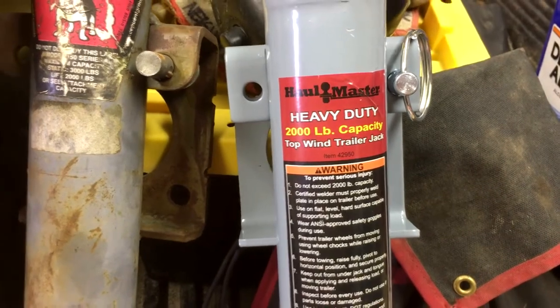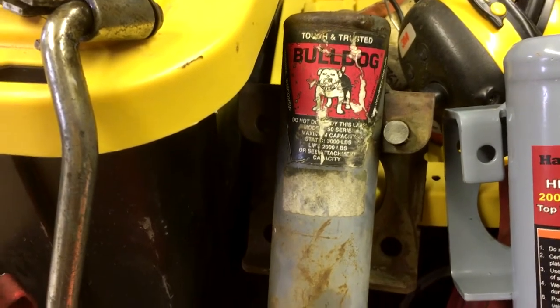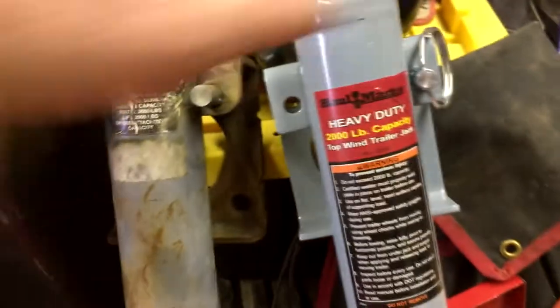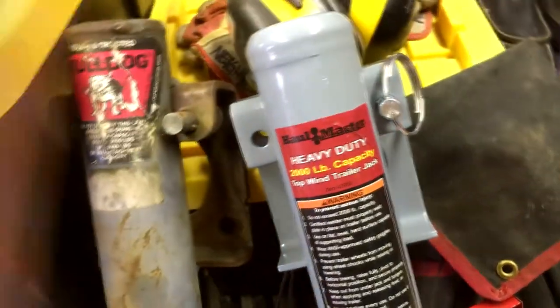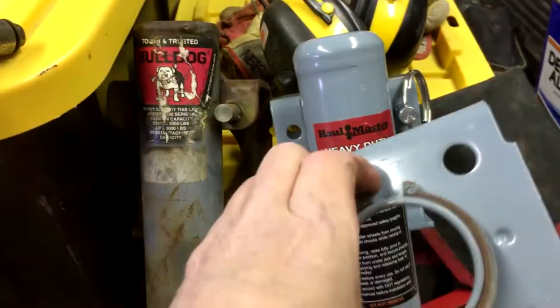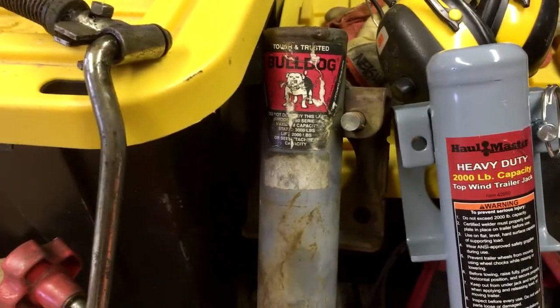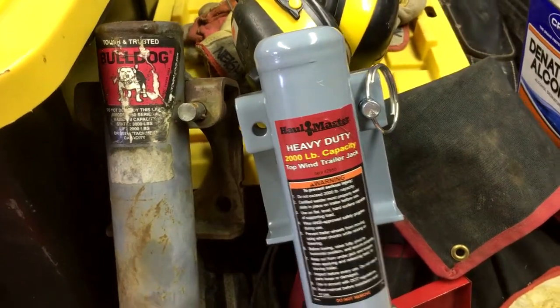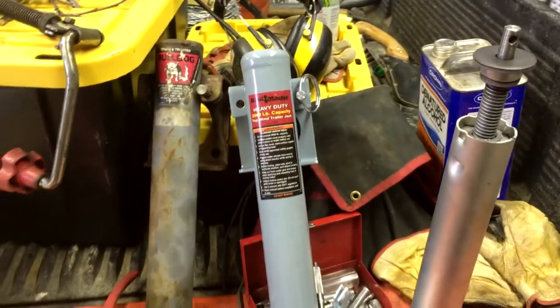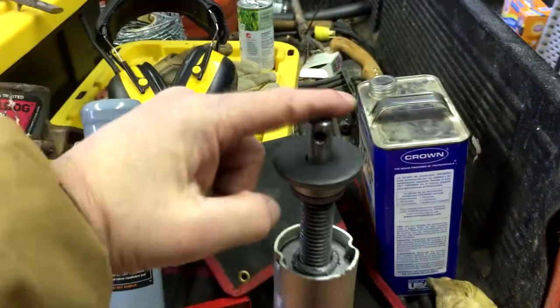It is a form, fit, function direct replacement for a Bulldog if you already have one. You don't have to mess with that welded plate. You get a better ring too — way better ring. Just open the C-clip, pop your Bulldog off, put it in the scrap metal pile, slide on the Hallmaster, and you are going to have a much better day.